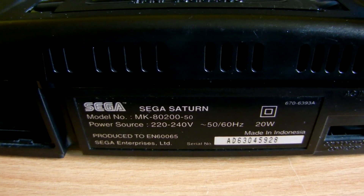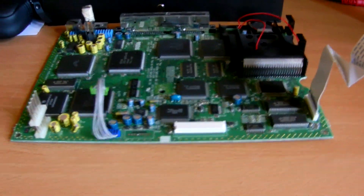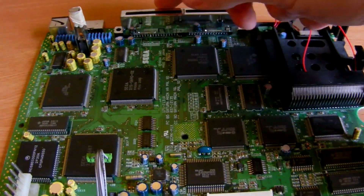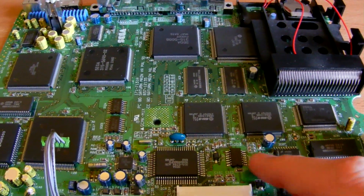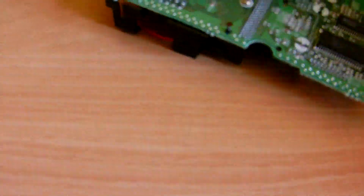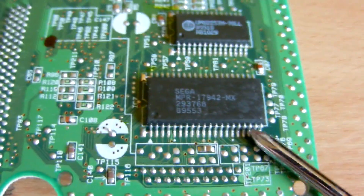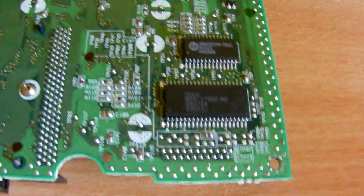Now we know which chip we need, we go ahead and fit it. I've dismantled the whole unit down to the main board. On the VA0 boards the BIOS chip is on the top of the board, but on this revision we have to turn the unit over — and it is that chip there on the underside. As you can see, there are a lot of legs. I'm going to take that chip off and replace it with the new one. This new one is slightly wider but should be the same length, so we need to be careful with the alignment of the legs to make sure there's a decent contact point.